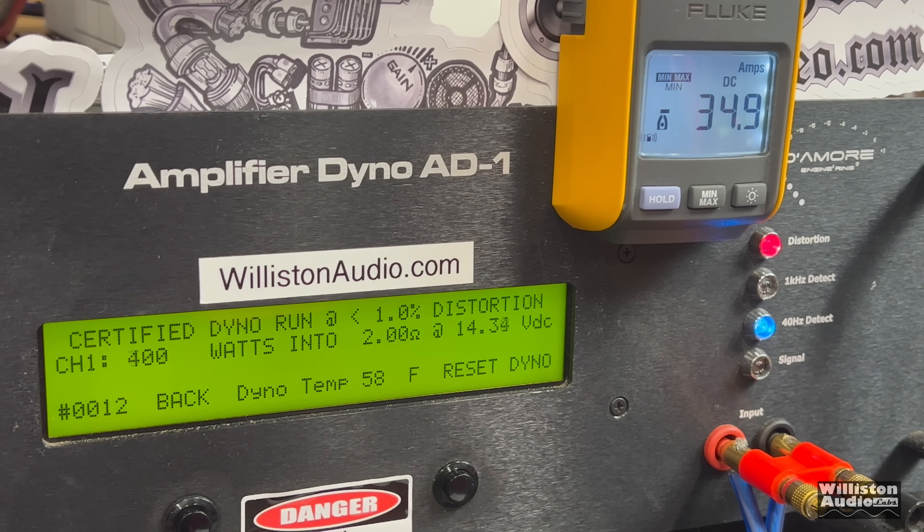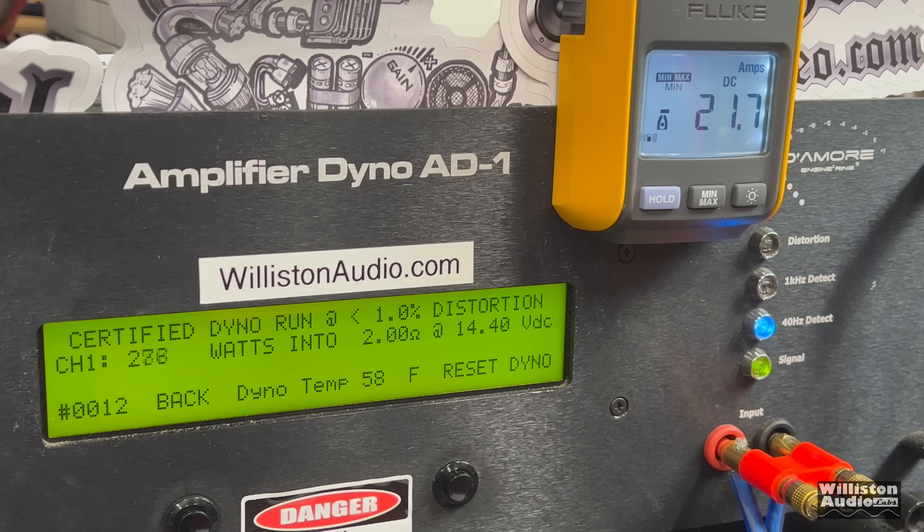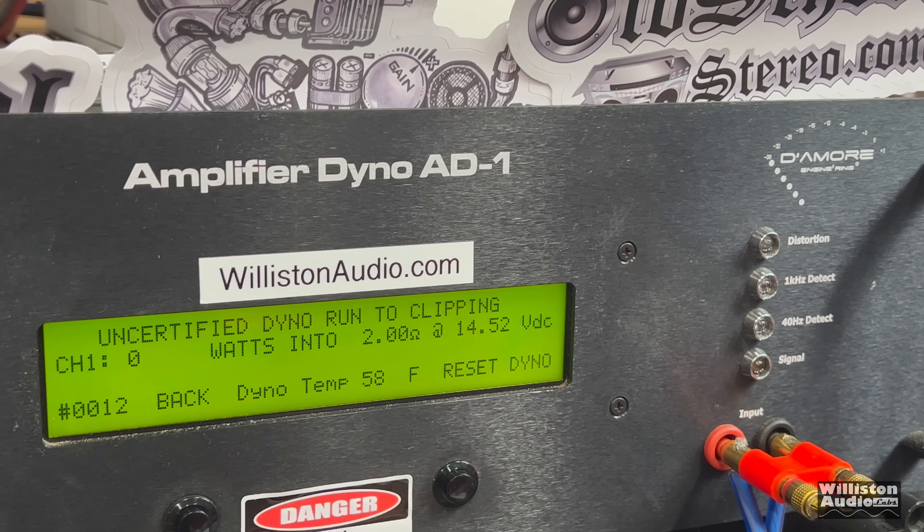Two ohms mono — we're not sure what it's rated, so we just run it. Certified, we get 400 watts, and then notice it jumps right up to 553. We're going to show this again in slow motion — watch: it counts up, 400, and then bam, 553. That's a big jump. We're going with 400 because I don't like that jump at the end. Uncertified up to clipping — here we go — and everything shut off.